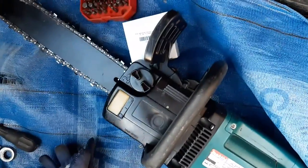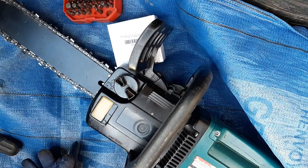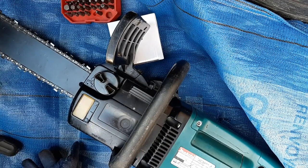Hello, welcome to me fixing everything. Because there is always something to be fixed, today I'll need to change the clutch pot — or the clutch drum — on the electric Makita saw.